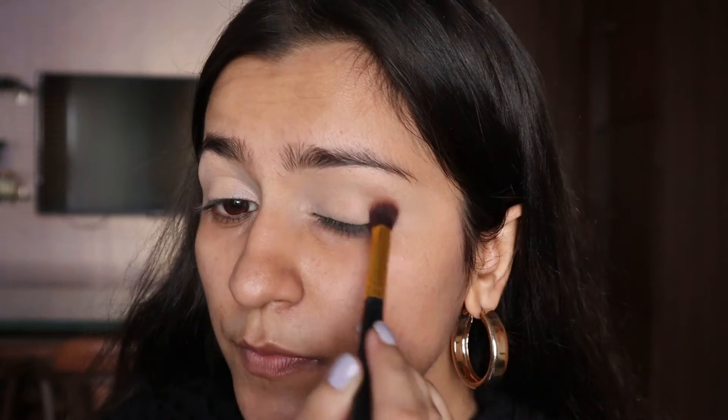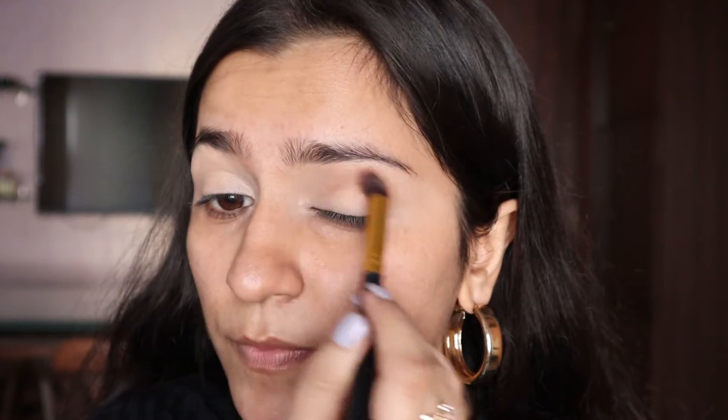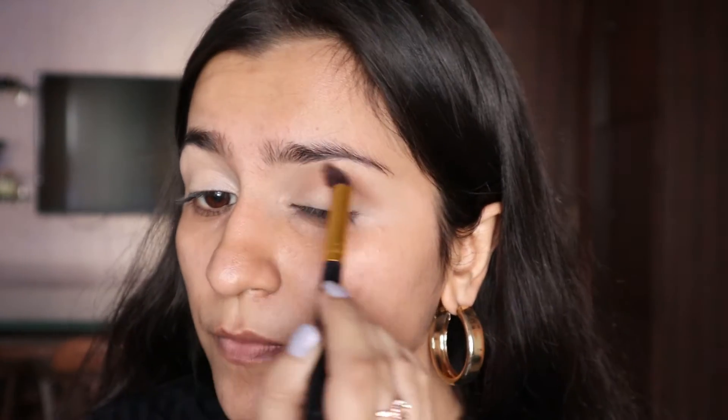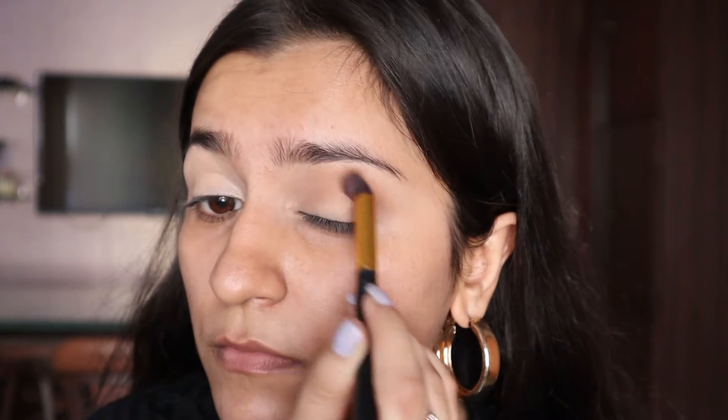Once we're done with that, I'm going to go for a camel brown shade from the Huda Beauty palette and use it as my transition shade. I'm going to apply it on my crease and build the color as much as I want, giving it proper time to blend. The more you blend, the more seamless your eye makeup looks. I'm applying it on my crease and outer corner and blending it out.